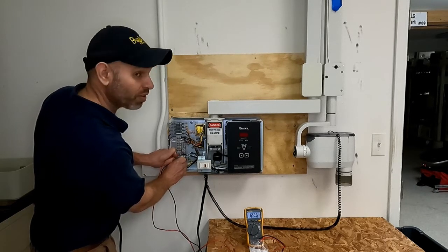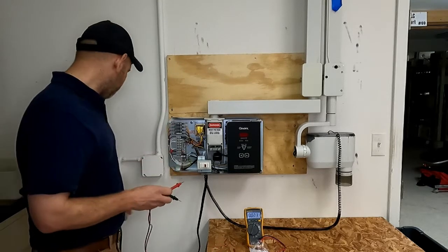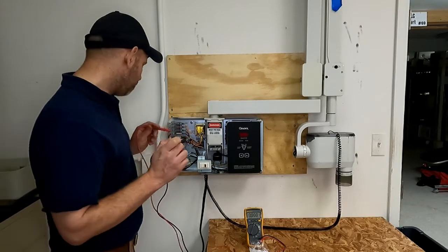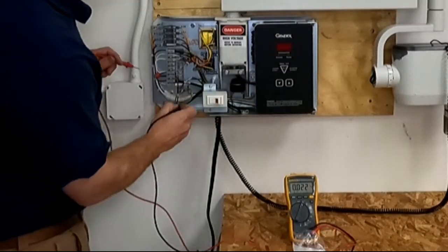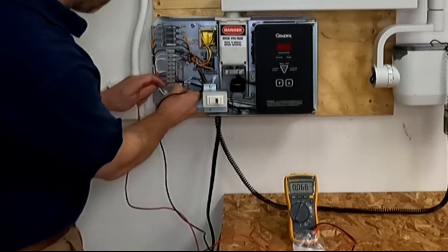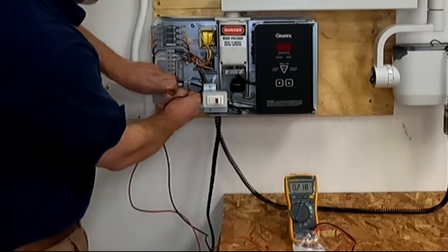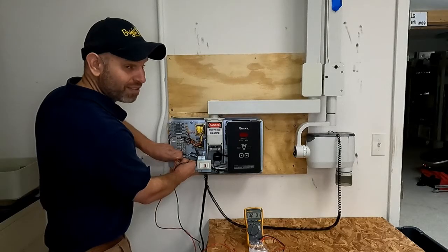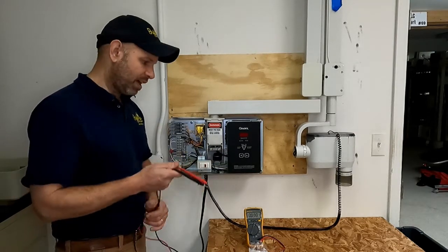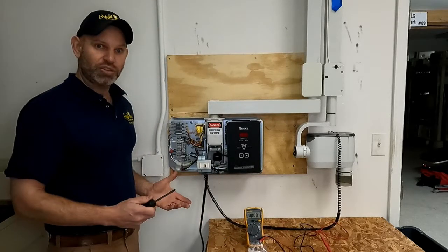What you would expect to see if the system is de-energized and you've successfully turned off your breaker: touch the black lead to the ground lug of the unit and it's going to read less than zero. Right now it says 0.218, which means it's not energized. Now that we have a safe, de-energized unit, I can show you how to go about changing the switch.